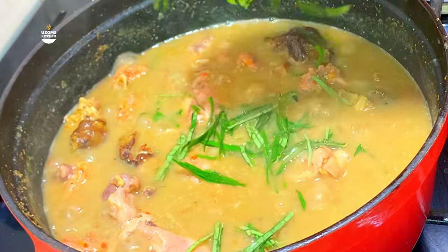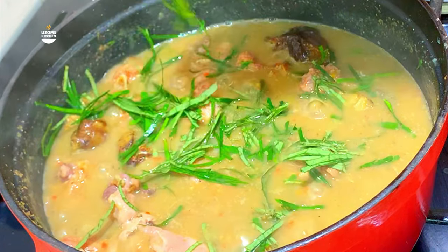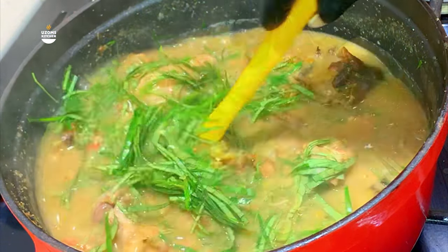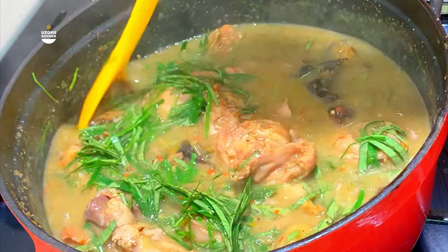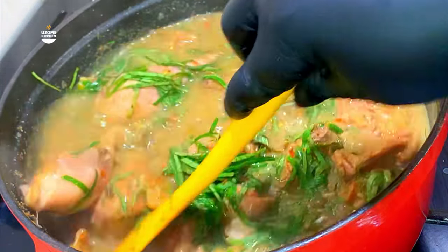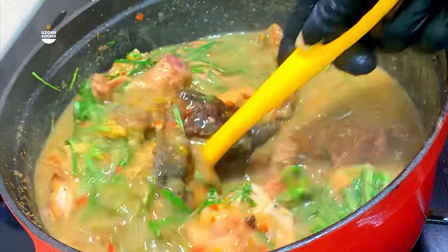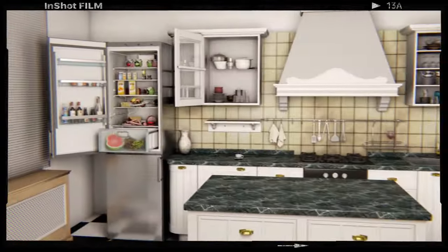Ofe nsala, also known as white soup — this is that soup you bring out when you want to impress somebody or when you're expecting special visitors. This soup is small but mighty; in fact, the taste is super duper amazing. It is one of the quickest soups to make in Iboland. If you want to learn how to make your super tasty ofe nsala, then don't go anywhere.